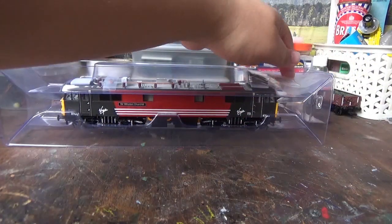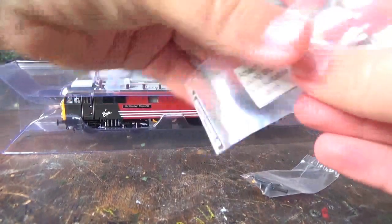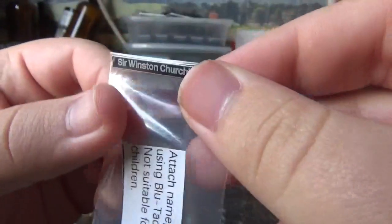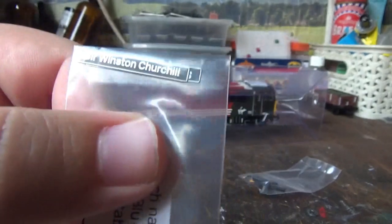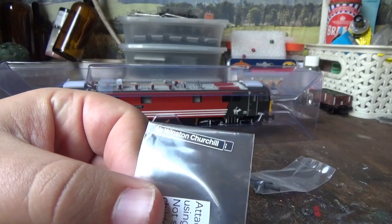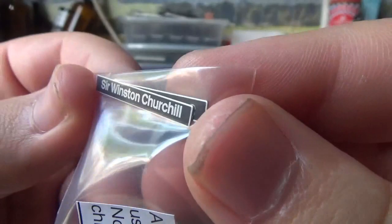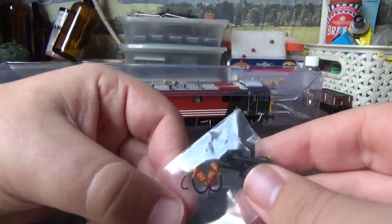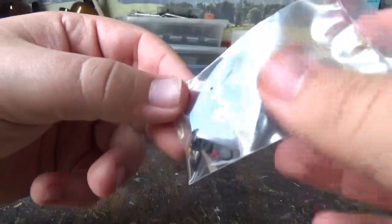Once we've removed the outer plastic sleeve of the packaging we have two little accessory bags. First we have a bag that comes with two name plates for the loco — they're not etched, just plastic with the names printed onto them. That's not really a problem as I'm not going to put them on anyway, but they do still look quite nice. Then we have the other accessory bag which contains the couplings and the air pipes, which I'll be fitting later on.